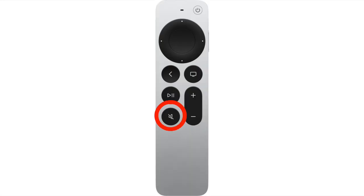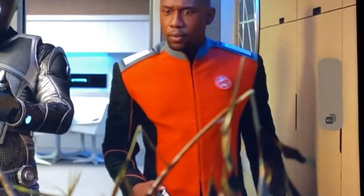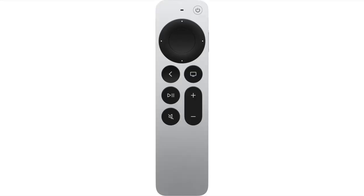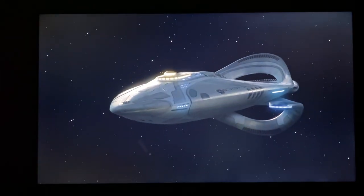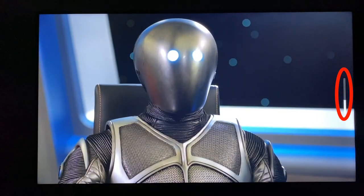Below the play/pause button is the mute button. Press once to mute the audio, again to bring it back to where it was. And of course, beside that we have the volume up and down buttons. You can press and hold for the volume to slide up, or click it to go in increments.